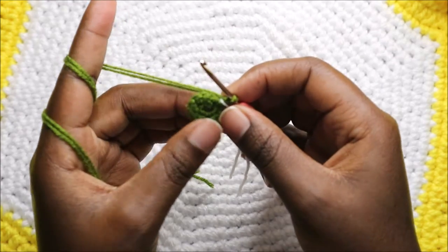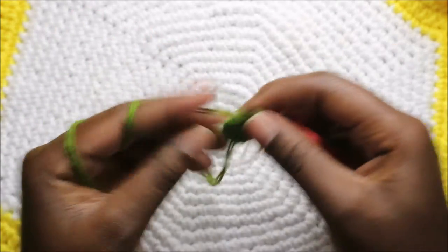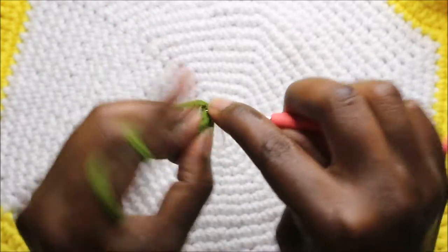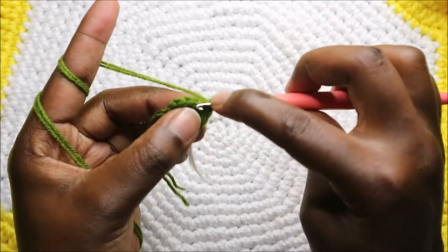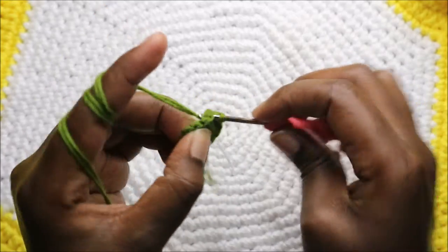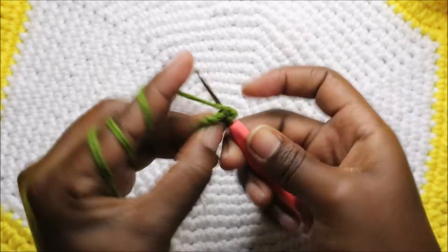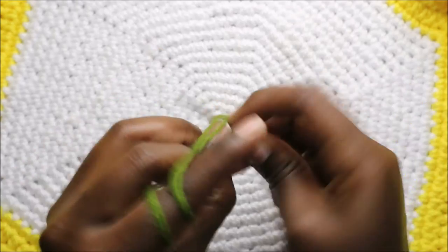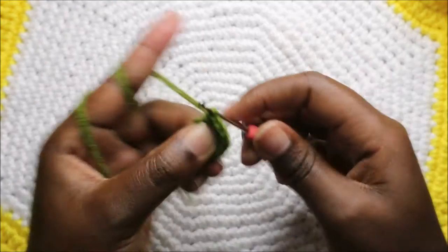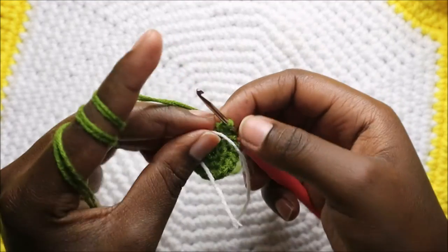In our third row we're going to do single crochet then increase in the next stitch, and repeat all the way around. So single crochet in the next stitch, then increase in the next — keep repeating that pattern all the way round.